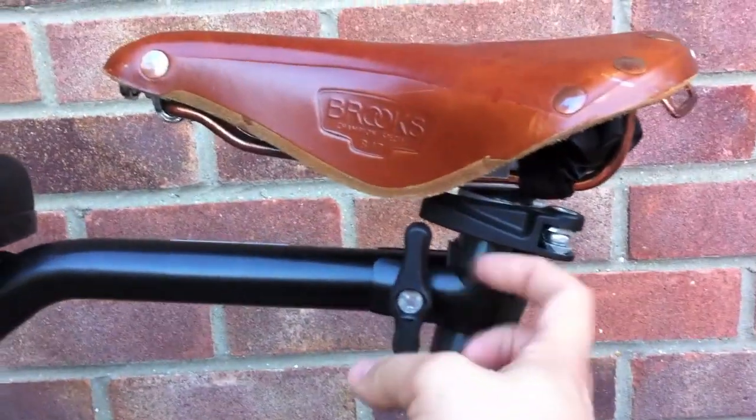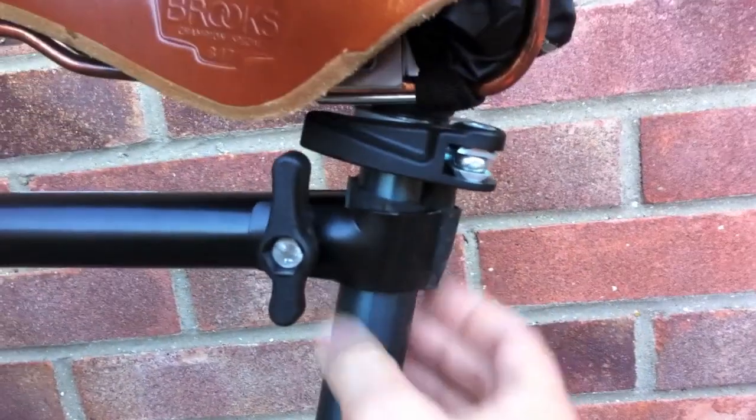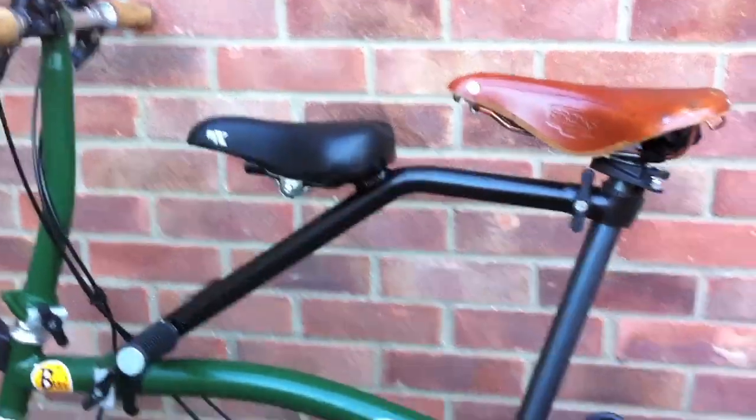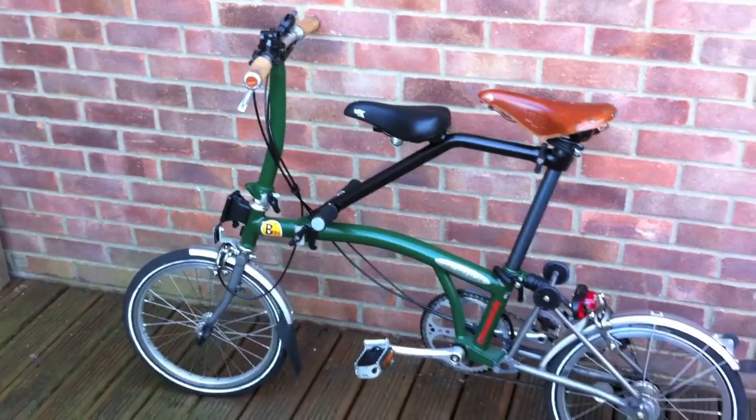Very sturdy Brompton-style clamp here. I've put a little bit of inner tube under here just to protect my titanium stem, but it's pretty simple and pretty sturdy and does the job.